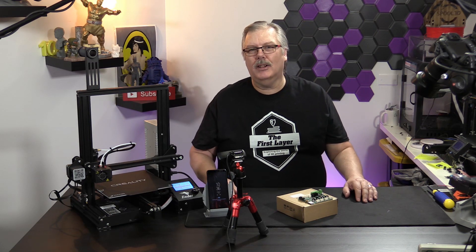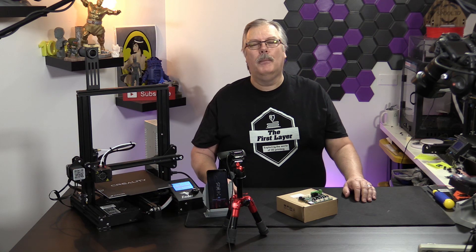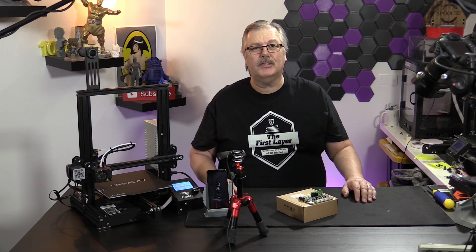On today's show, we're taking a look at the Creality 1.1.4 version motherboard with silent steppers. Stick around.